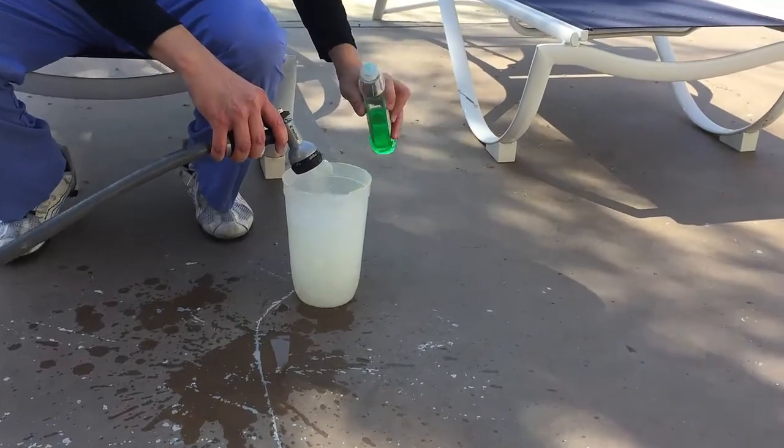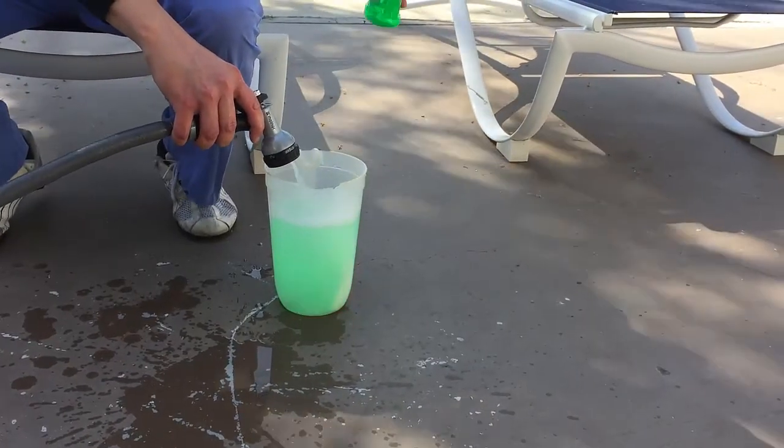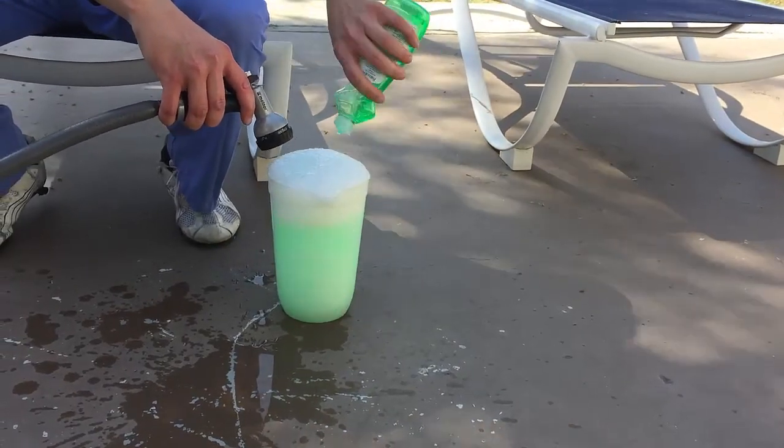Alright, a good bit of water. Now a good bit of dishwashing soap. You want a good strong soap. Alright, that should be enough — a little more.